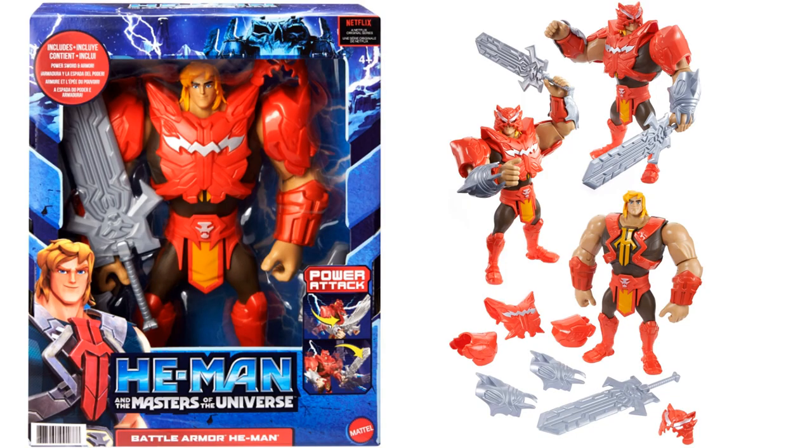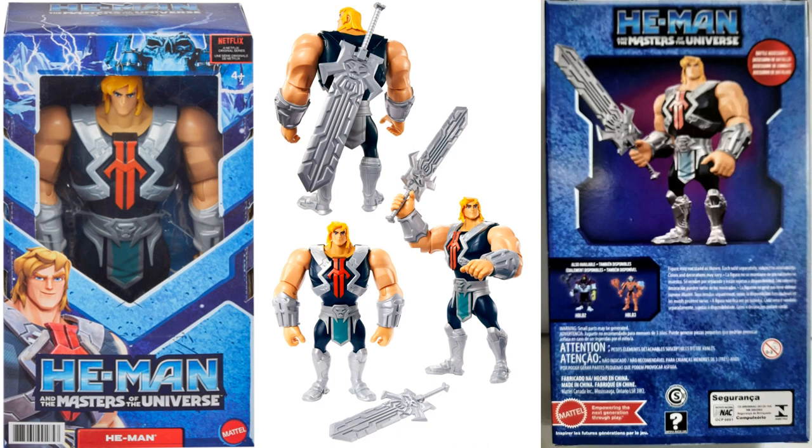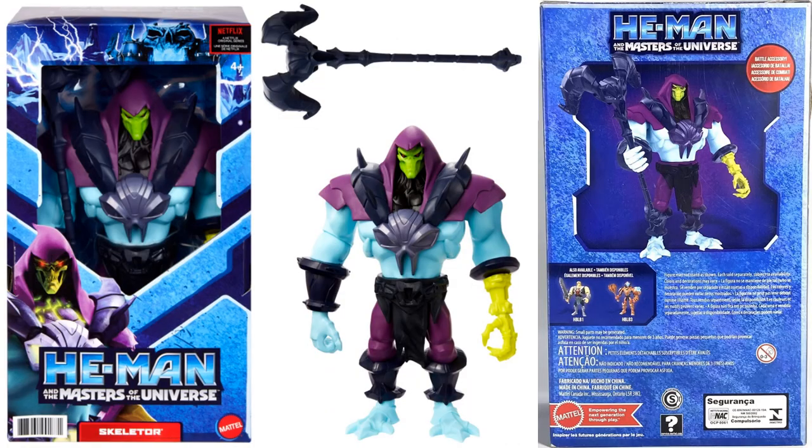Then we've got some larger-scale figures. Here's your Battle Armor He-Man with the power attack - you can actually put armor on him, and he's got more of a brown costume with red this time. You also have the large-scale He-Man, Man-at-Arms, and Skeletor in this size. There are many many types of figures to choose from in this line.